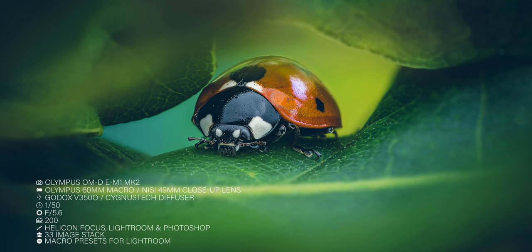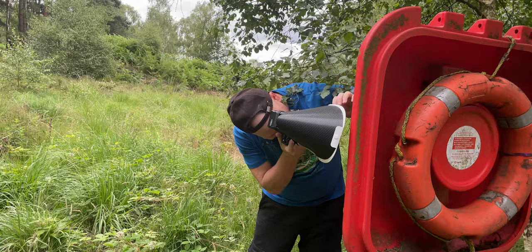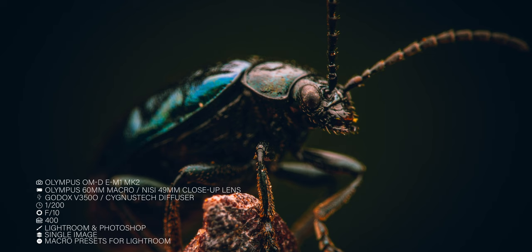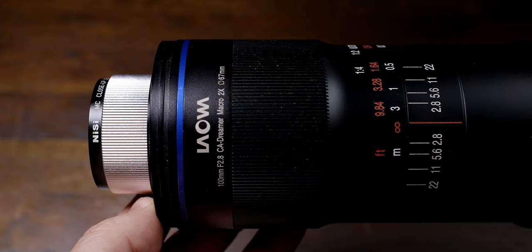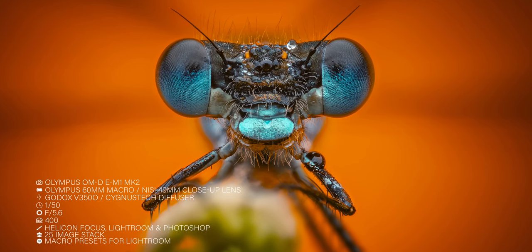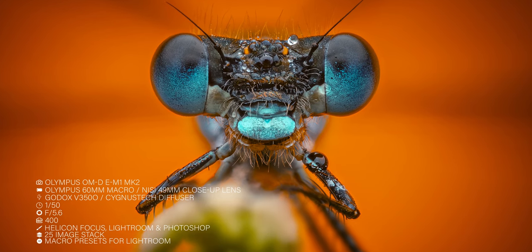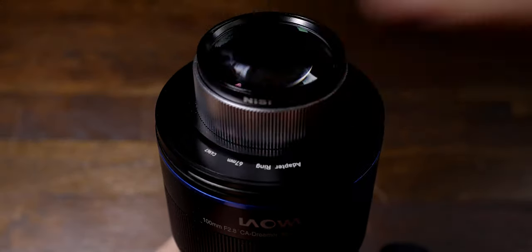A close-up lens is the most effective way to achieve a closer minimum focus distance. The magnification achieved depends on the focal range of the lens used — it will be higher with longer focal length lenses, and close to one-to-one when you focus at 200mm. The NISI close-up lens can make a telephoto lens function as a macro lens with a large working distance. Screw it onto the front of a 70-200mm lens and that turns that lens into a macro lens.